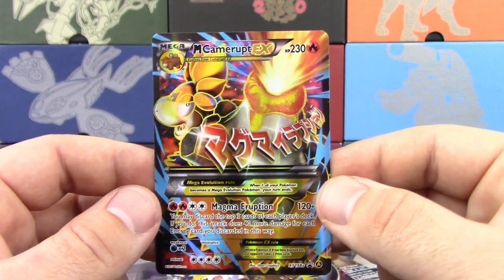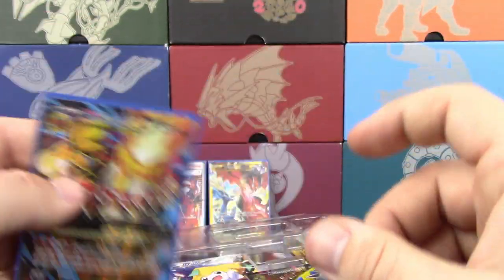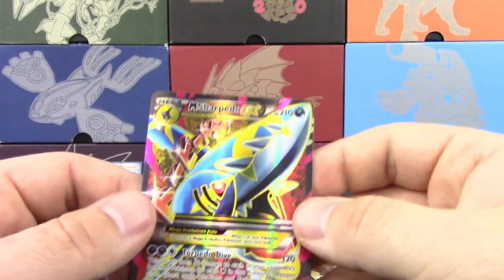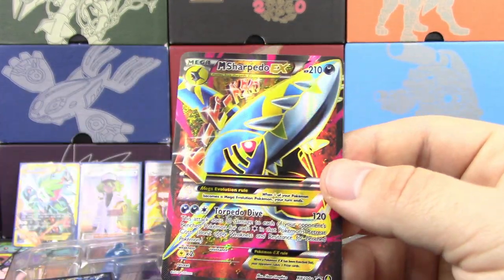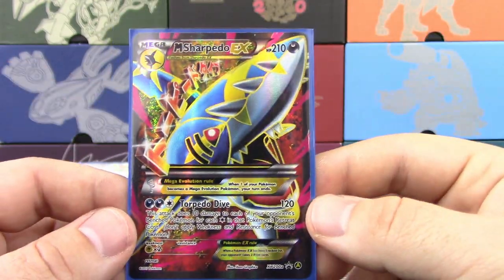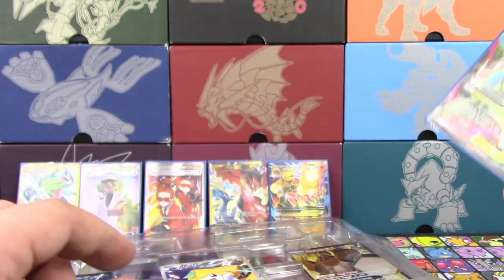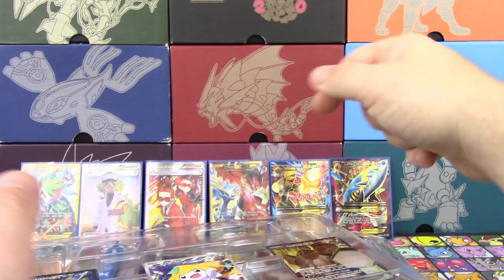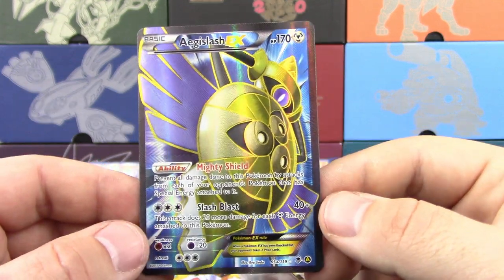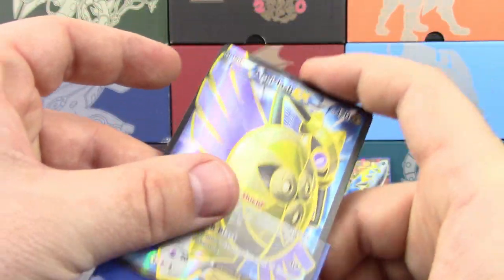Next one we're going to look at here is Mega Camerupt EX Full Art. We're going to put that in its matching sleeve. Then there's Mega Sharpedo — actually, this is an alternate promo, XY 200A. What? Cool. And then this one's a little bit out there — I wasn't expecting this one. Aegislash EX getting a Full Art. It's really a good card.